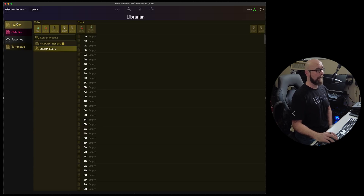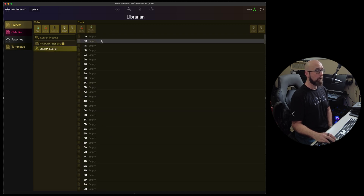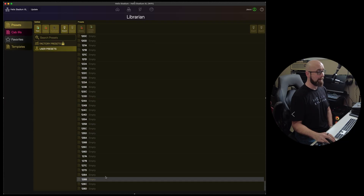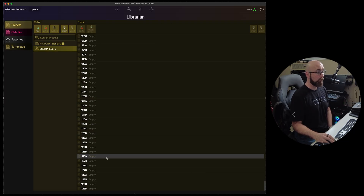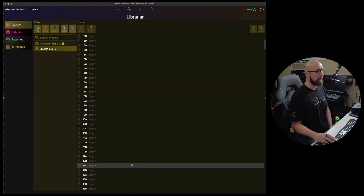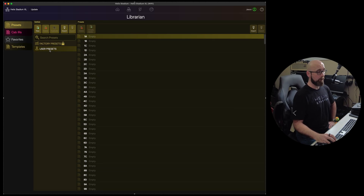With presets, we can go between factory presets which are locked, and user presets where we have quite a number of slots available — basically 128 banks of four presets, so plenty of space for building presets and spending many hours at our Stadium.